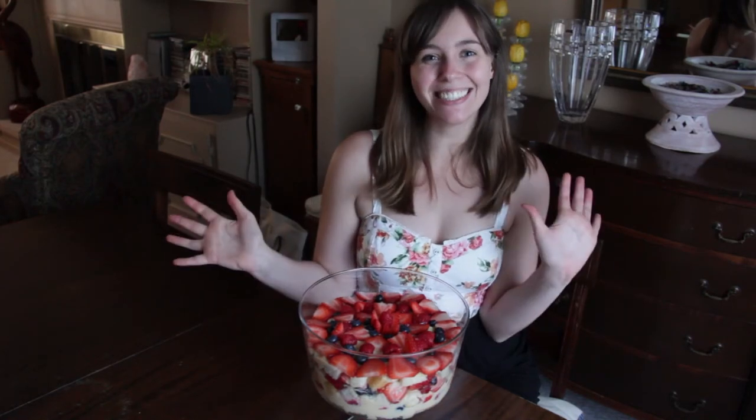And that is how you make gluten-free trifle! Check out Girl Who Cried Gluten next week and we'll be making cinnamon bites!